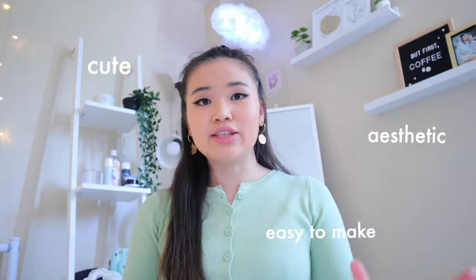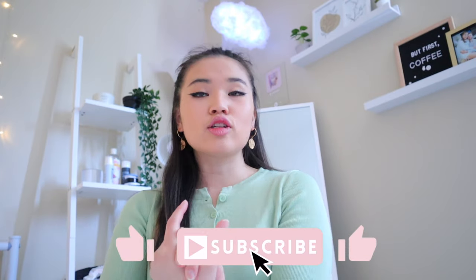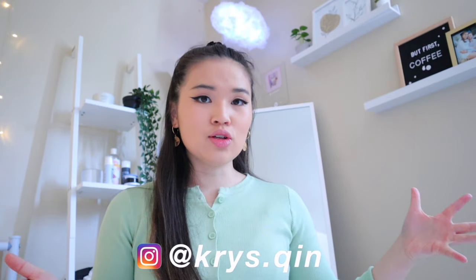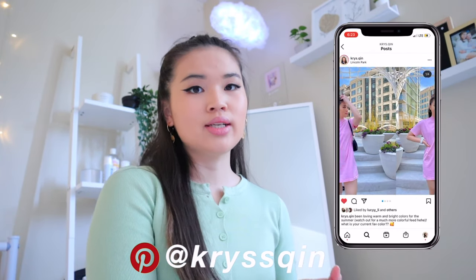Thank you guys so much for watching today's video. Hopefully you got some inspiration or at least some pure entertainment from watching me make these different DIYs. Let me know in the comments down below if you end up making any of these — I feel like overall they're very aesthetic, cute, and easy to make. Please don't forget to give this video a big thumbs up and hit that subscribe button if you're not already subscribed. Also feel free to follow me on my socials — I'm very active on Instagram.